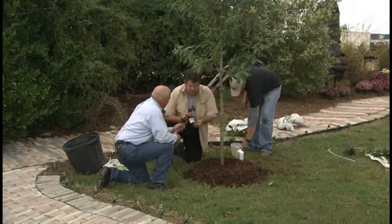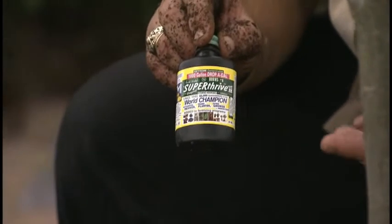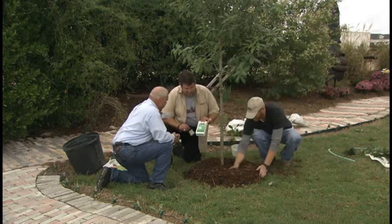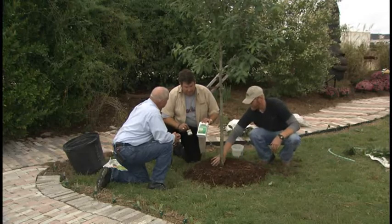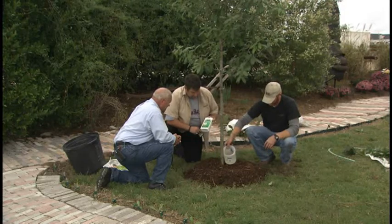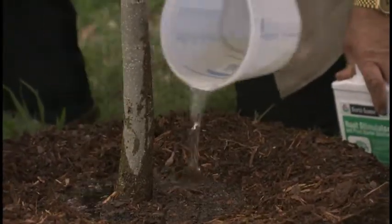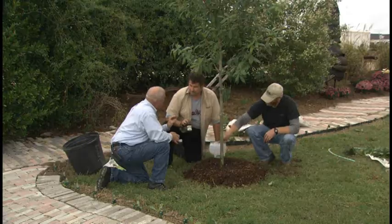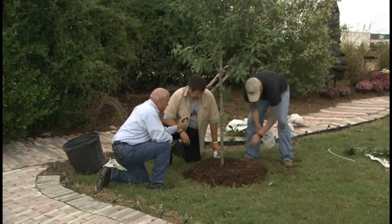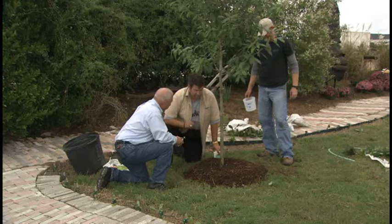Super thrive is a hormone-based product — it's not really even a fertilizer, it's more like a vitamin for plants. The root stimulator actually has a hormone in it as well. Both help the tree get established quickly. This guy mixed about three and a half tablespoons per gallon. Super thrive is one cap per five-gallon bucket, so it goes a long way — it's a tiny amount, like a thimble. You'll buy this little jar and it'll stay in your shed for years. He's now pouring the mixture on the tree.